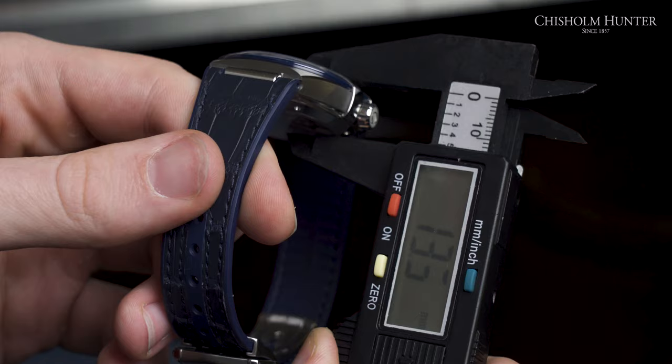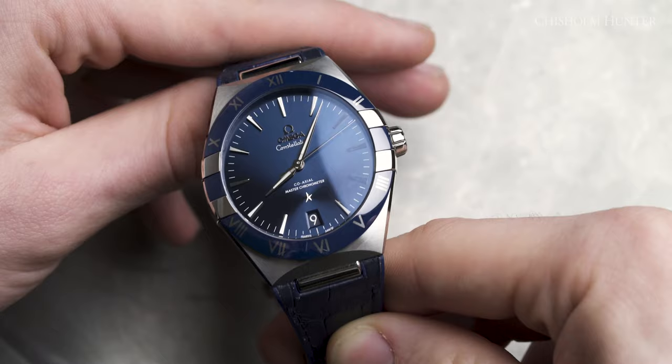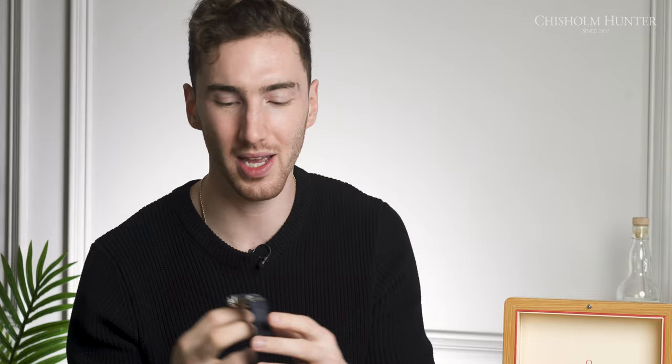Now we get to the thickness of this Constellation model, and it comes in at about 13.5mm. Technically, that is a little thick for a dress watch, but I would counteract that argument with the fact that it has a co-axial movement which is METAS and COSC certified inside. So we'll move on to that in a second, but it does wear a little chunkier than a dress watch.